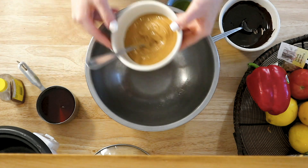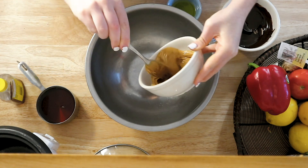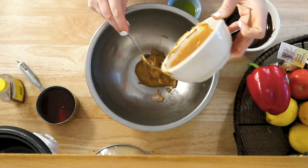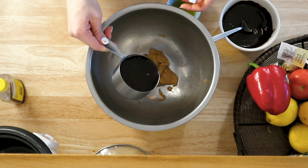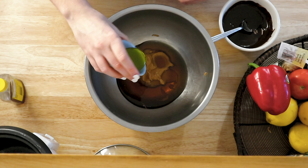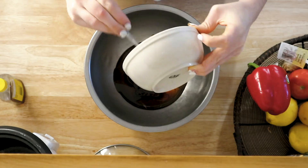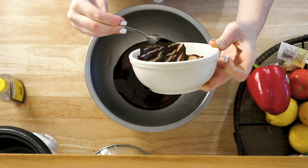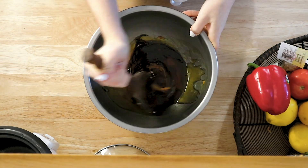To a large bowl we're going to add a half a cup of peanut butter or almond butter if you prefer, a half a cup of pure maple syrup, a tablespoon of oil, about a quarter cup of melted dark chocolate — make sure it's vegan — and a teaspoon of vanilla extract.